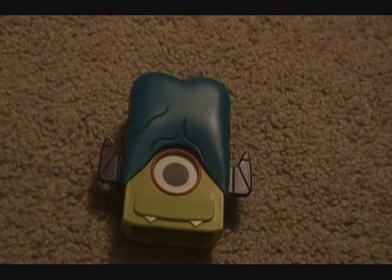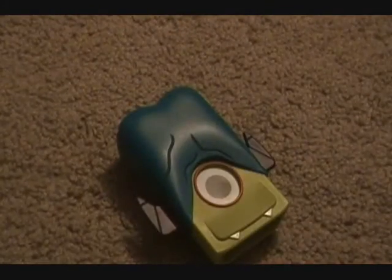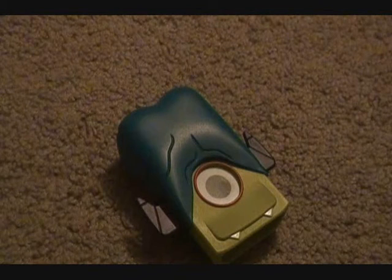Hey, what's up YouTube? TouchDog here. Nick, how are you guys doing? Today I got a review on the Cyclops HQ 3rd Generation iPod Nano Protective Case.